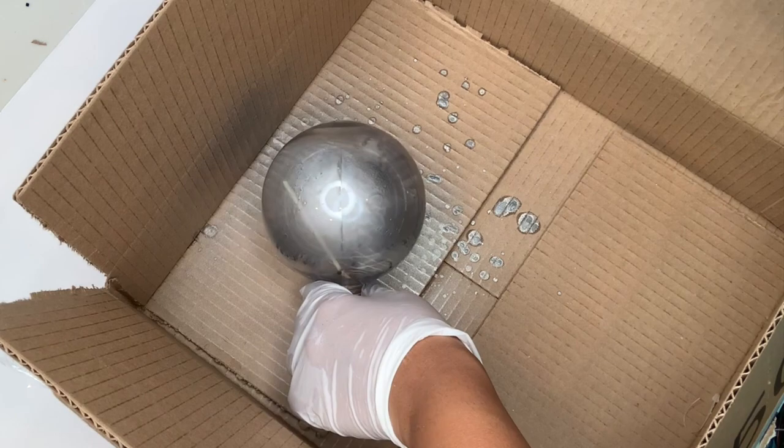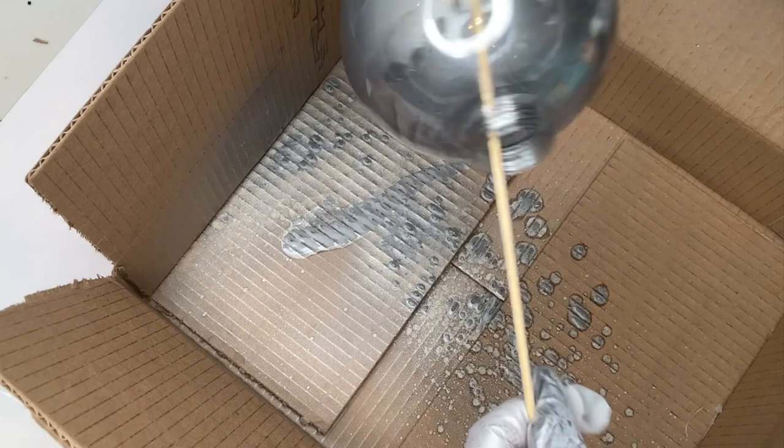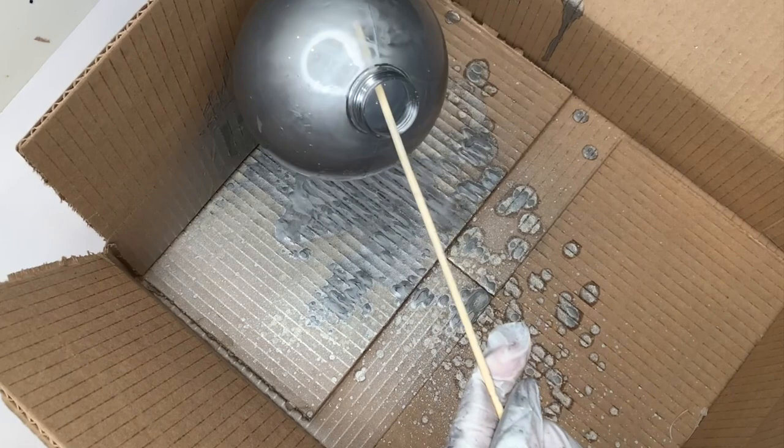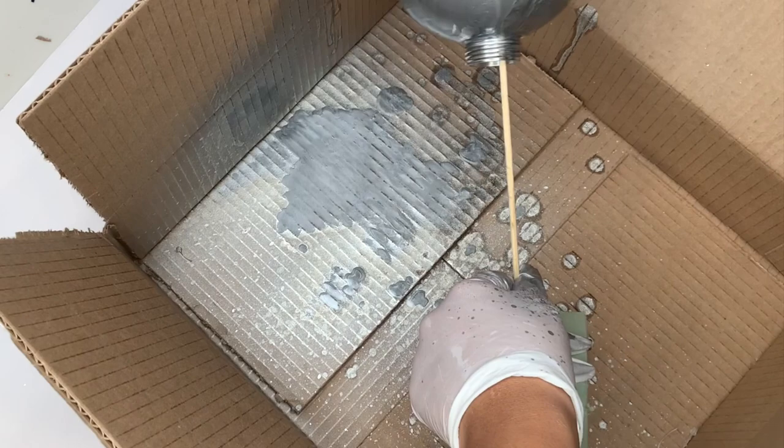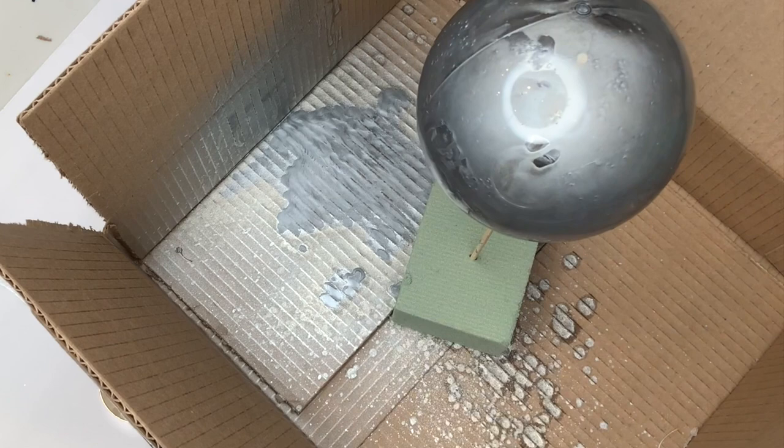So I'm just spraying this glass effect spray paint all over my ornament and I'm turning it around a few times, getting about three to five coats on here. You're going to notice that it is very liquidy and very runny, so this is why the wooden stick and floral foam come in handy — you can hang your ornament so the sides won't get messed up. Just coat your ornament a few times until everything looks even.